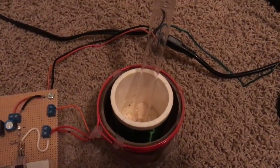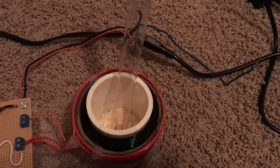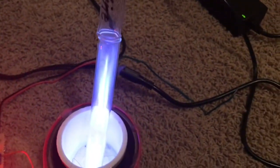Let's check this coil out with some gas-filled tubes. Right here I've got a tube filled with iodine vapor at low pressure — let's see what this looks like. Well, that's pretty — blue striations.